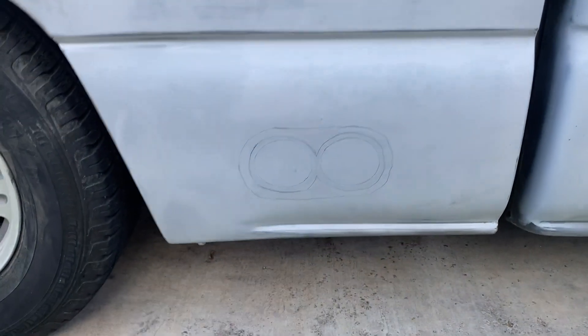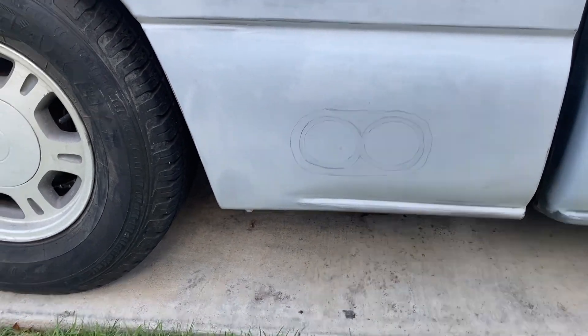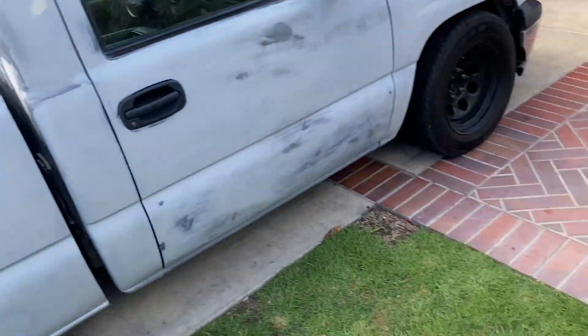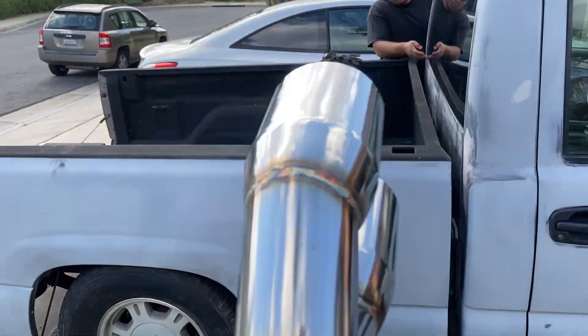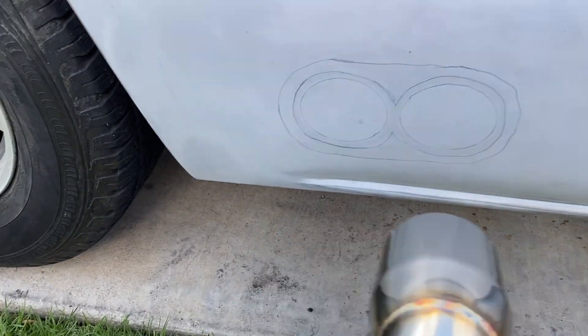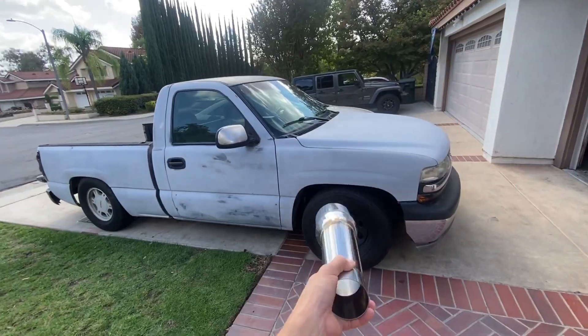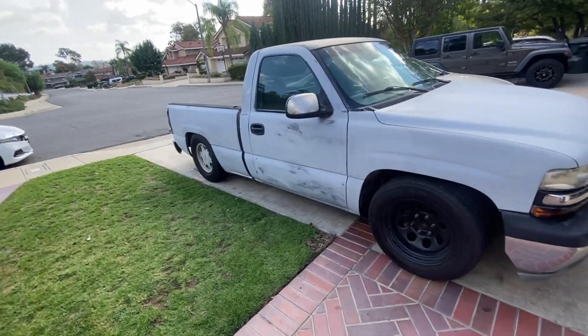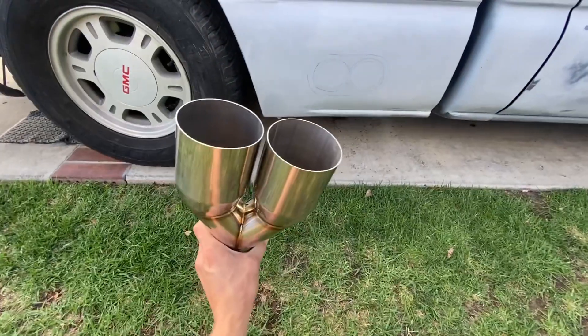It's time to get our exhaust right — we're going to do a side exit exhaust. We're going to cut out right here for our tips. We got pretty much everything we need: the welder and the plate. First we're going to lift up the bed to get a clean cut, then route the piping. Taking the bed off will make the piping a lot easier.